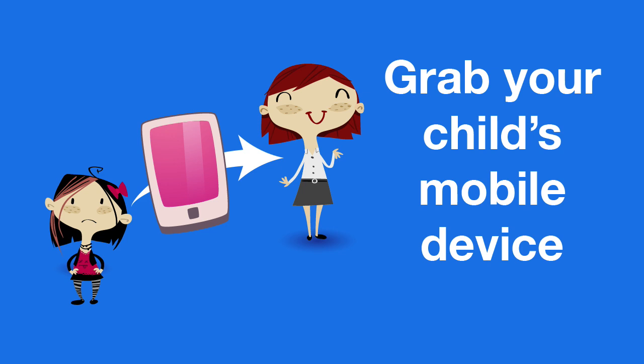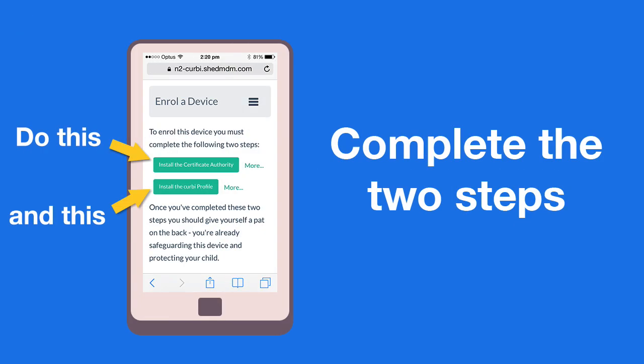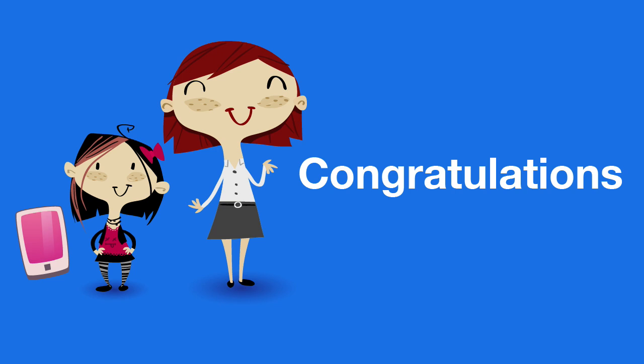For step 2, borrow your child's mobile device for a few minutes. Make sure you know the passcode if one is being used. Open the Safari browser and go to kirby.com/enroll, sign in using your Kirby account details, and follow the instructions to complete the two simple installations. Congratulations — your child's device is already protected and you can return it to its owner.